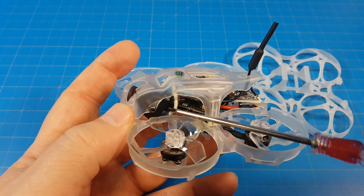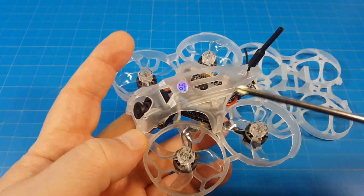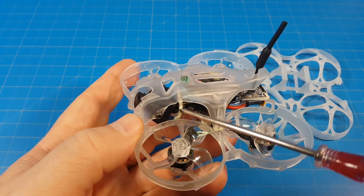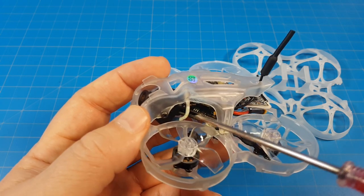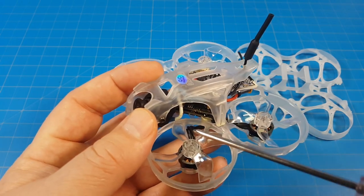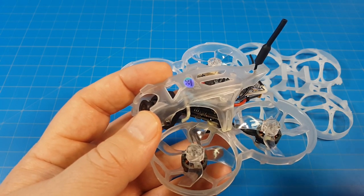Also note that the cabling comes really close to the props — micros are small, you can't get far from the props because the whole machine isn't very big. If you crash or tumble out of a tree, the cable may get pulled, since there is excess slack up in the canopy. It's something to keep your eye on if you have one or built one like this.